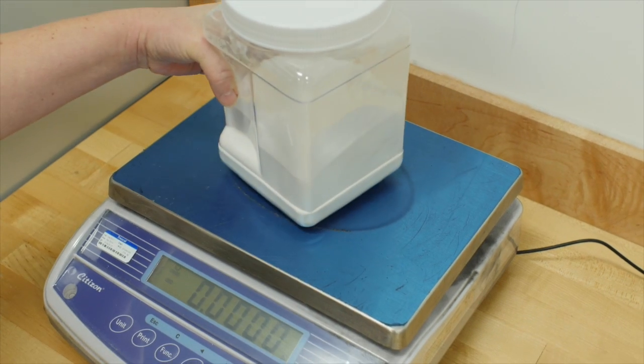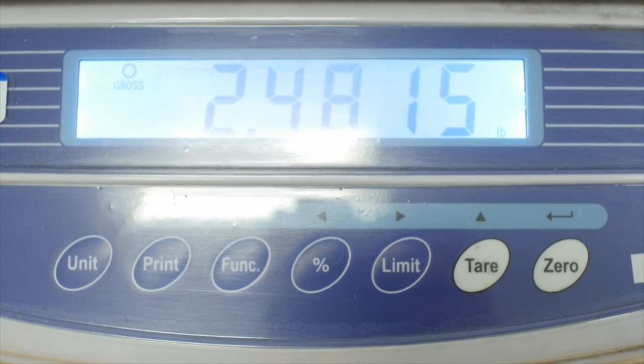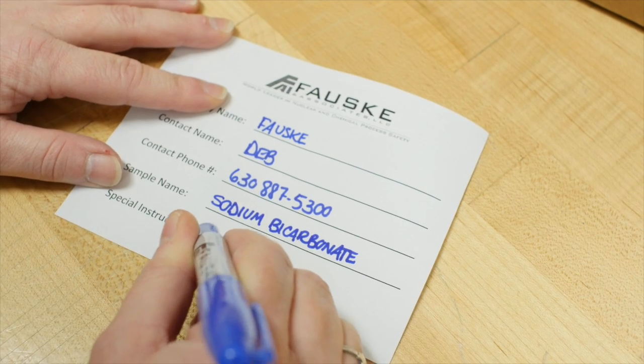Now we're ready to ship the material for testing. Be sure to double-check the weight to ensure you have at least one to two pounds of material. The sample name you provide will be the name on the report. Provide any special instructions that you may have.